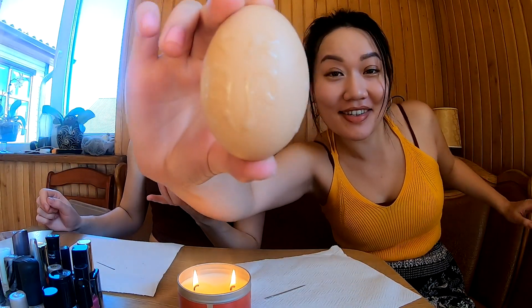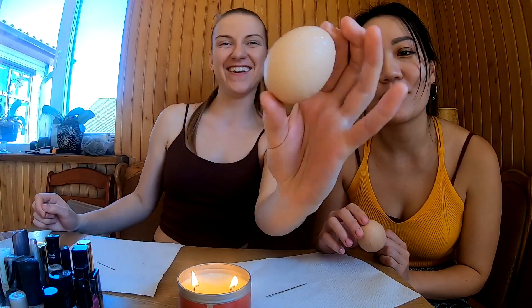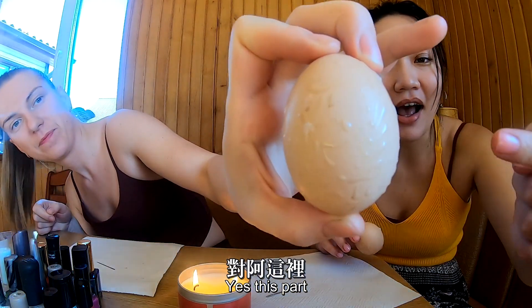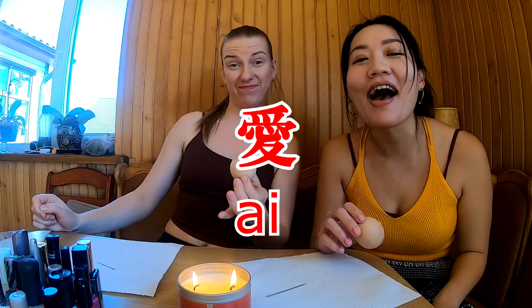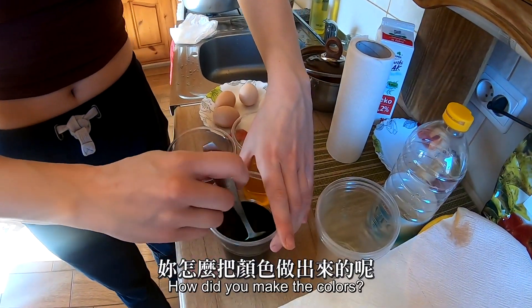Let's see - nice flower. Pretend that I can write in Chinese. She says she wrote 'love' in Chinese, that's in this part. Your egg will be red, my egg will be green.